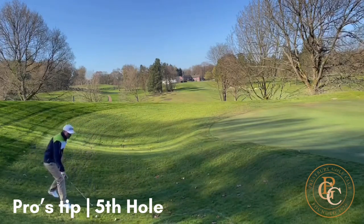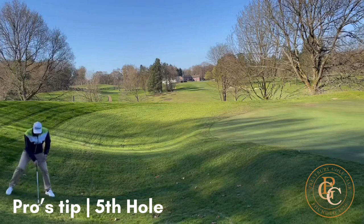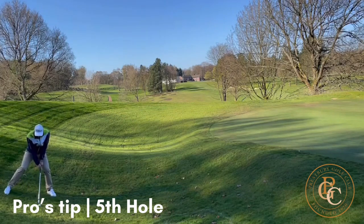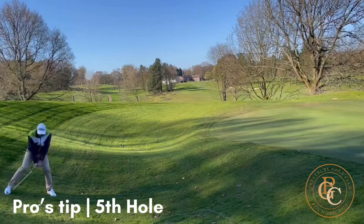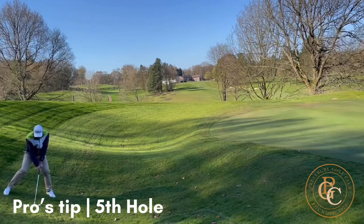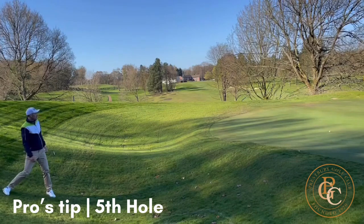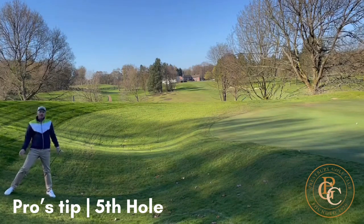I'm going to try the high option first. I'm going to play this with a really wide stance, going down the slope. I've opened my club up a lot, just trying to let the club slide underneath the golf ball with plenty of loft on. And that's played pretty much perfect — I'll be absolutely delighted with that one on the course.